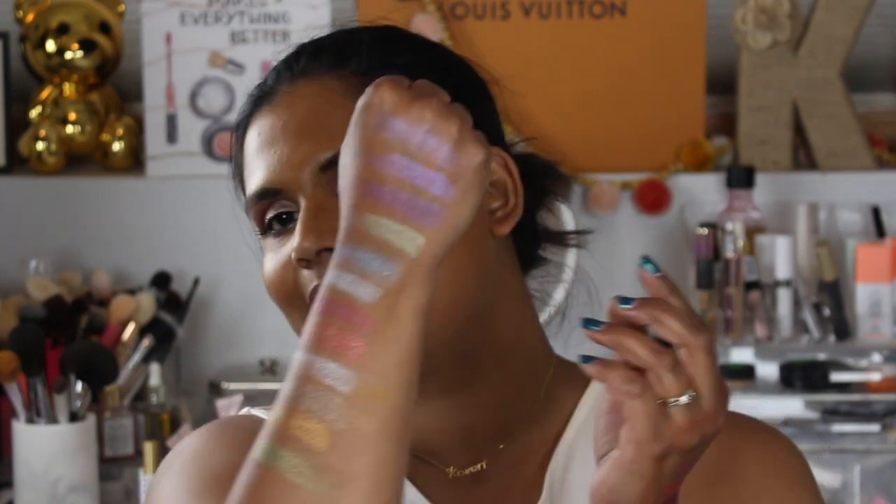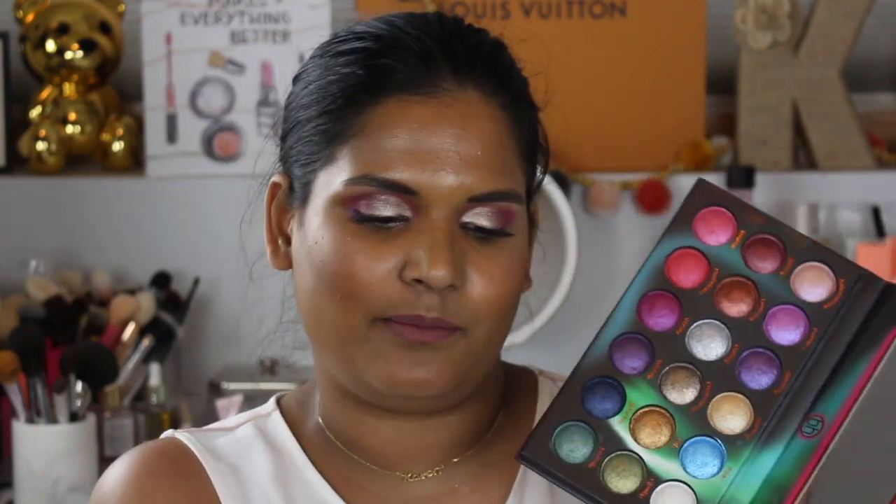I definitely like the last row the best — I like how those shades turned out. But let me test this on my eyes; I haven't worn it yet. Once I have a better idea I will come back to you guys with a full review. I will go ahead and link it down below if you guys are interested in picking it up.